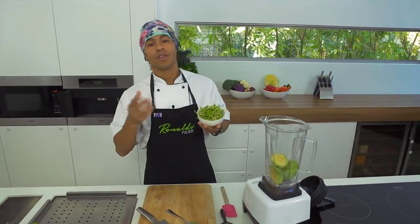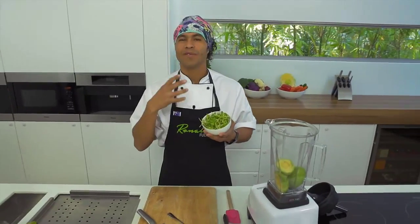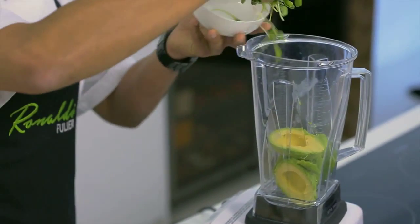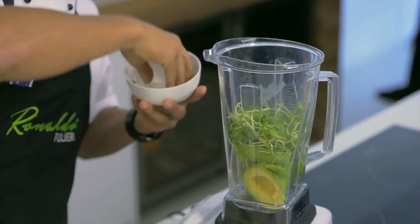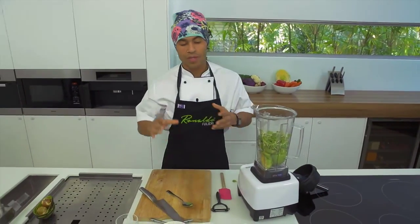You can actually use rocket instead of sprouts. With rocket it's quite peppery but very refreshing — it's really good for wraps and sandwiches. So you add one handful of sunflower sprouts. You normally find sunflower sprouts at the market and also at health food stores.